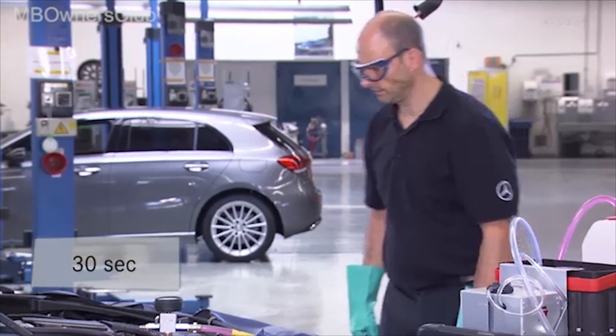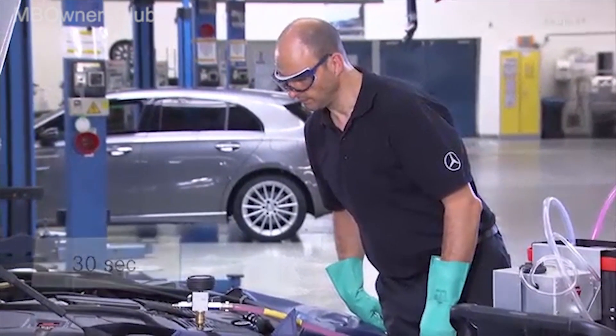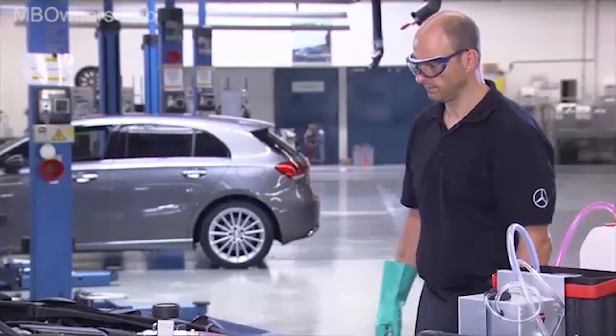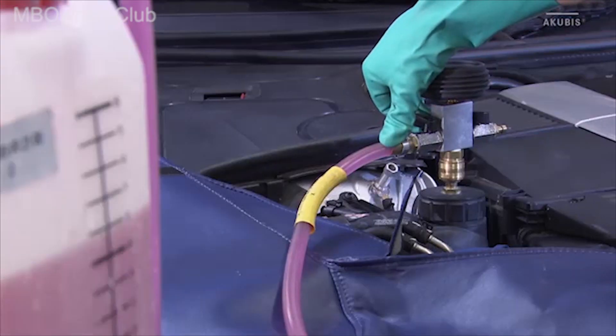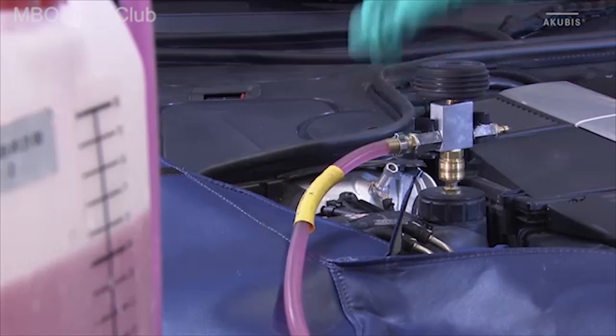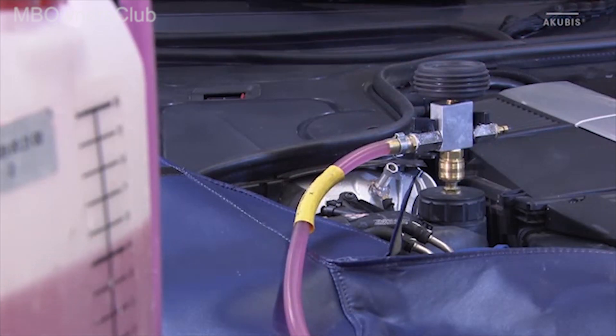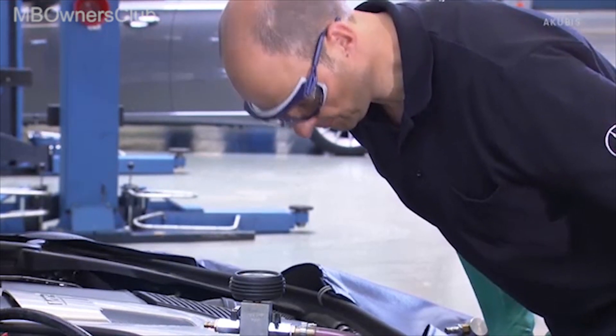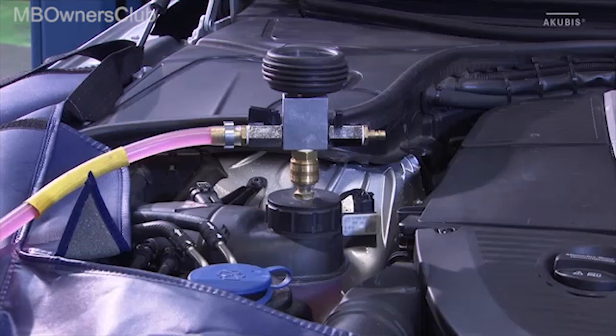Visually inspect the entire cooling system for leaks for 30 seconds. Open the inlet valve — this starts the filling process. When the monitoring unit indicates 0.0 bar, the filling process is completed.